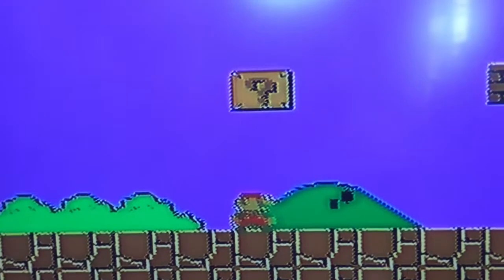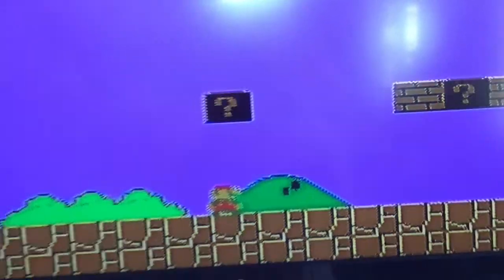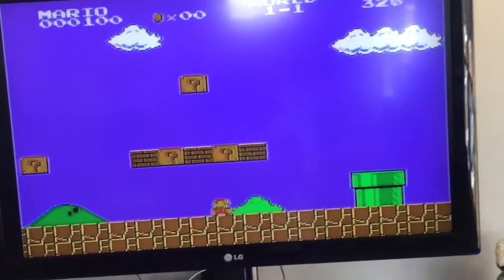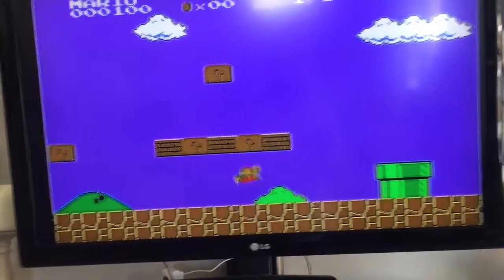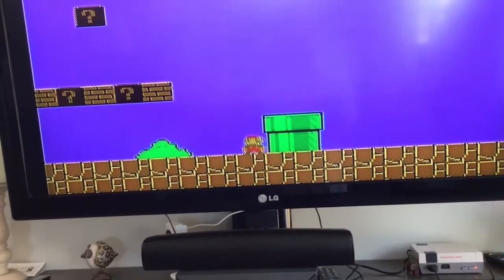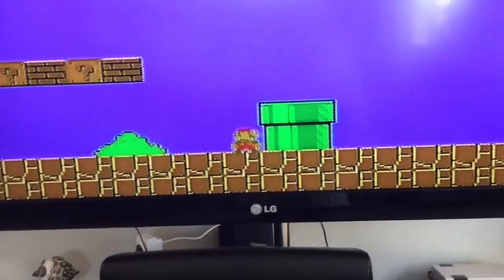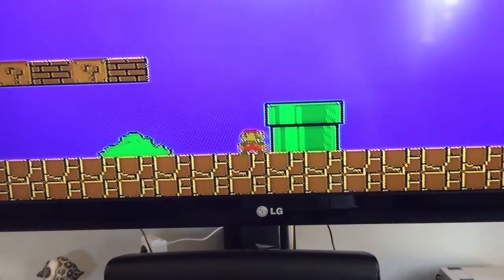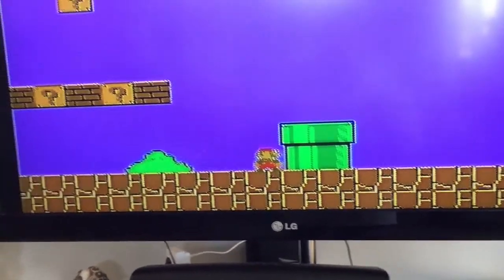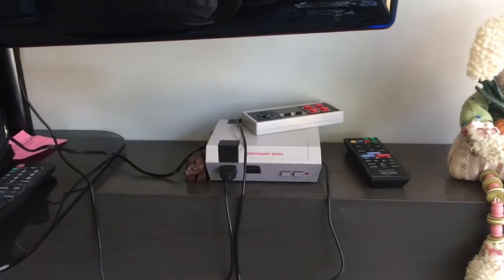I'll zoom in so you can get an idea of how much resolution you've got in this little game. I'm playing this one-handed so I'm not very good at it. Now you get the idea of what the game looks like. You can just select any of the 500 games and play.